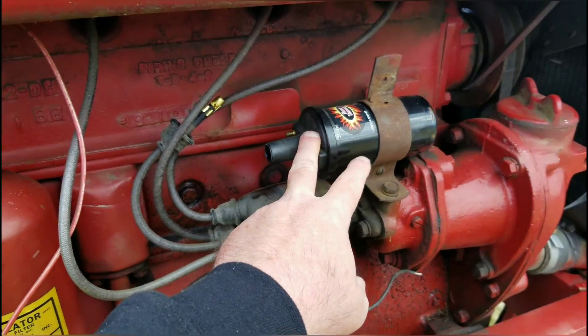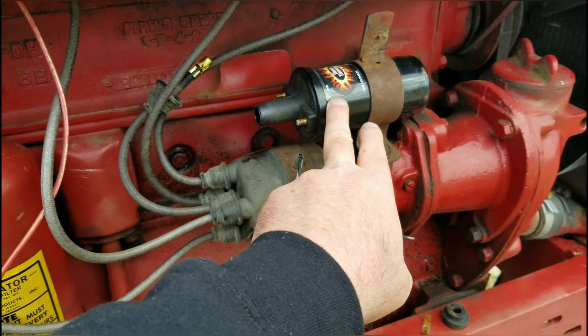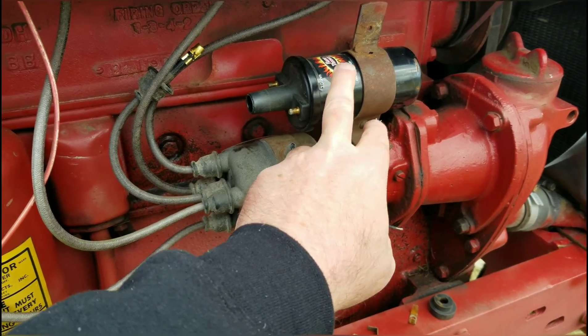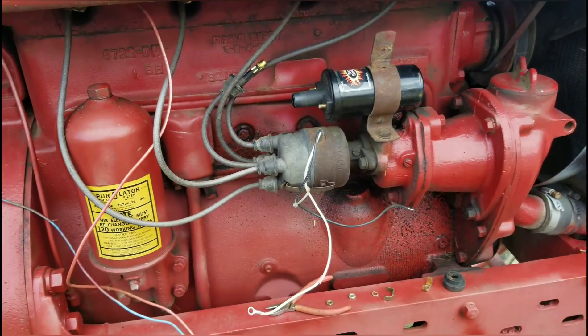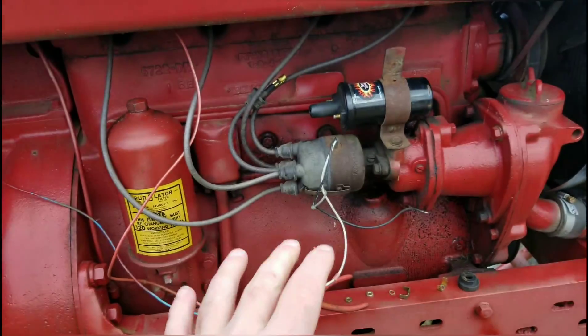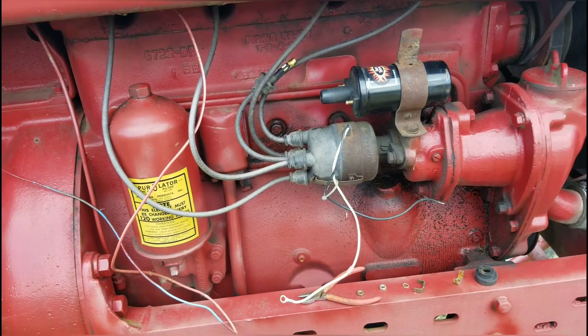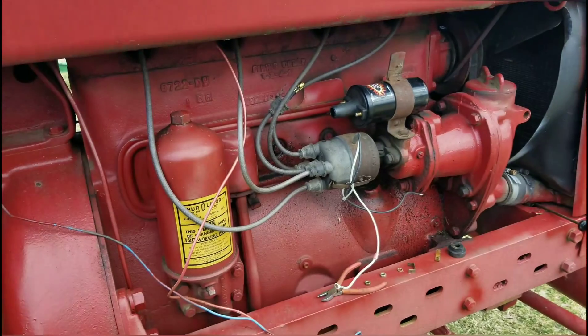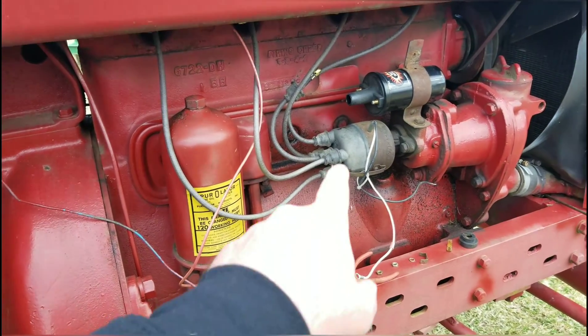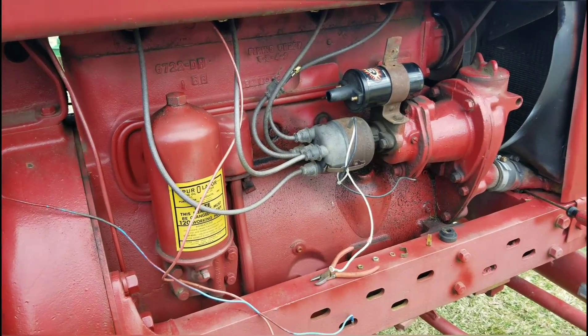I'm going to test this. This should read — this is a 3 ohm coil — so 3.3, 3.2, right in that range. That should be in the ballpark right there. Typically, when you're running an electronic ignition on your Farmall tractor, or any tractor, 9 times out of 10 when you lose spark it's going to be your module. So let's get this cap off here and check things out.